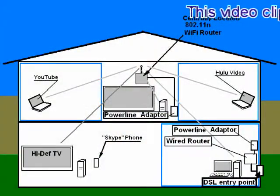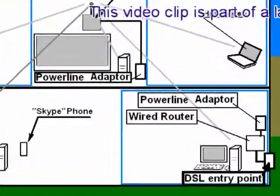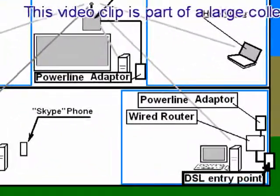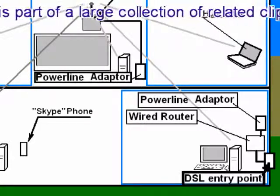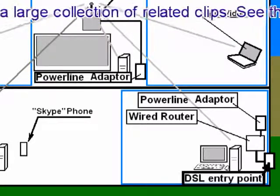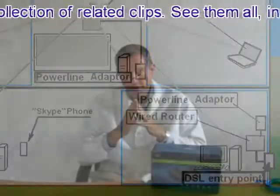I use a pair of powerline Ethernet adapters instead of that long unsightly Ethernet cable. These clever devices can transmit and receive Ethernet data across the electrical powerlines that are already embedded in the walls of your home or a small office, and they generally deliver a better, more reliable connection than Wi-Fi.